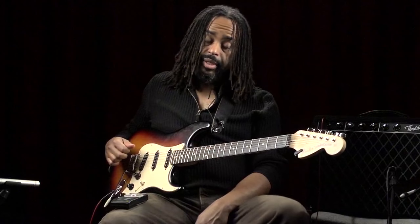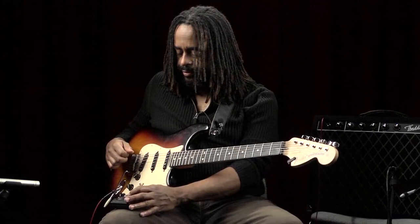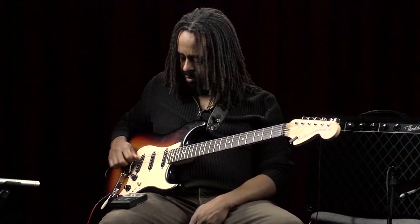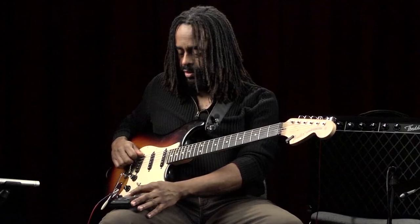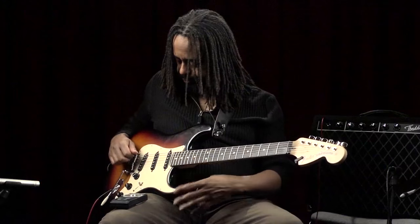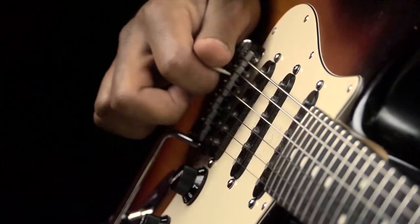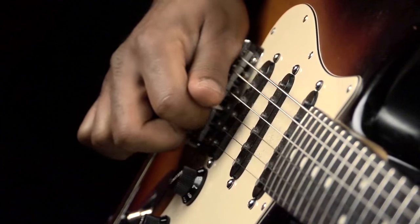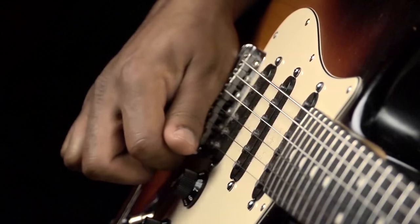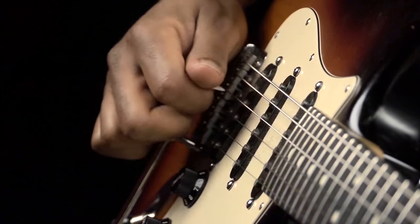Now we're going to do alternate picking with four notes per string. We're going to speed up a lot.